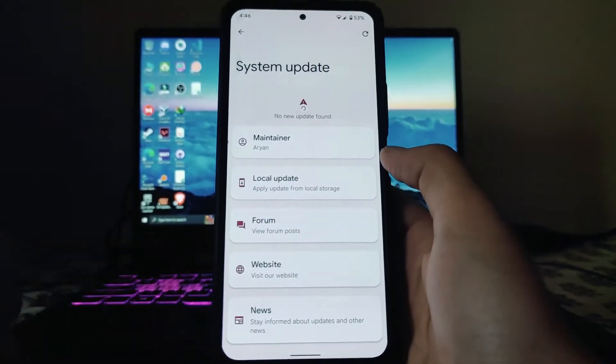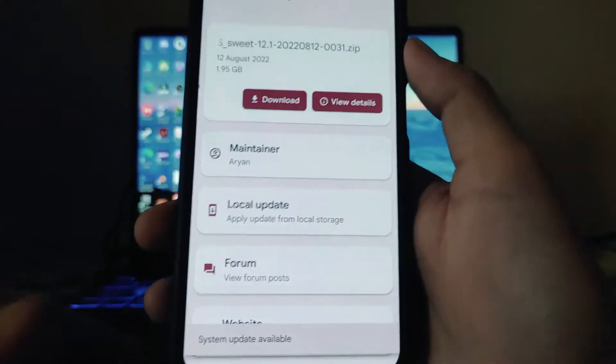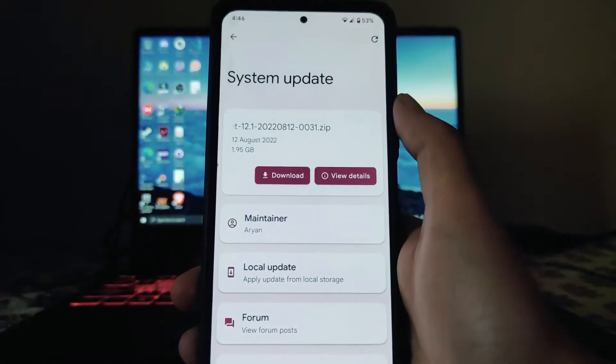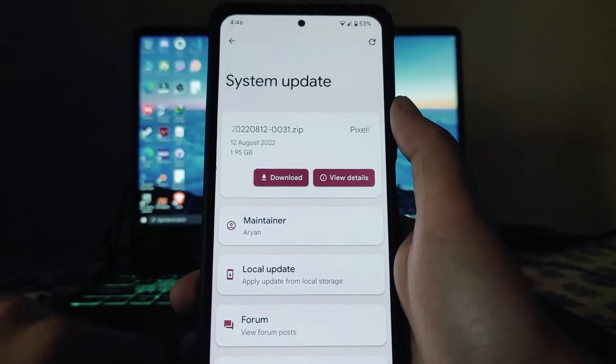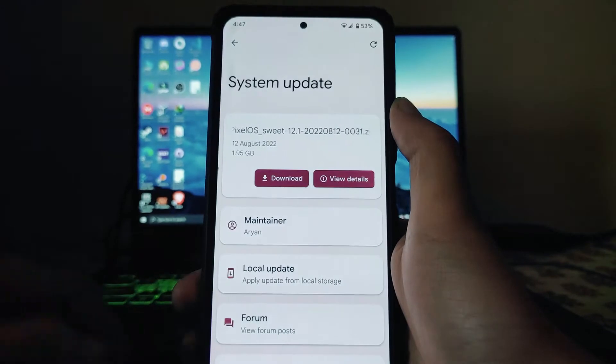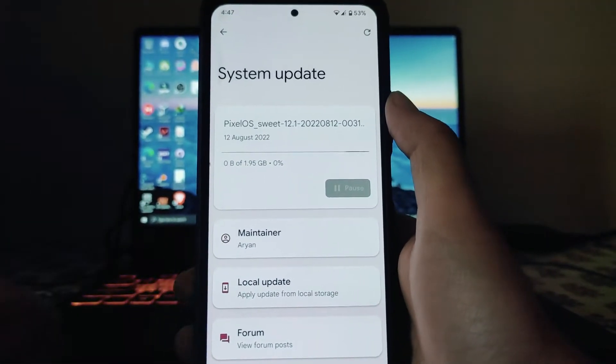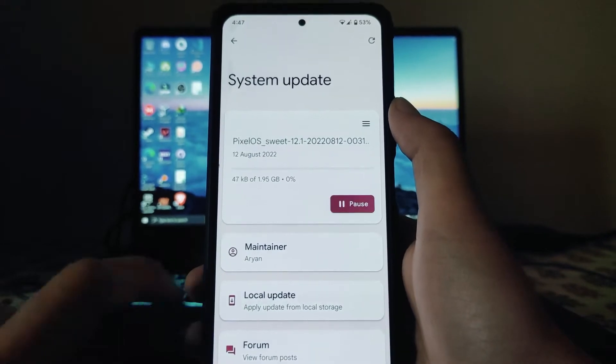Moving back, the system update option is available. I just got a new update — the 12th August one, which is the latest available. I'll update to it and then move on to the further review. So you will get OTA updates in this ROM.